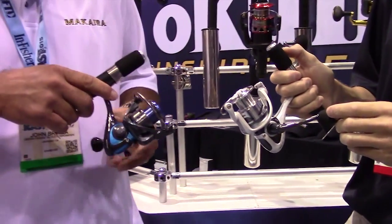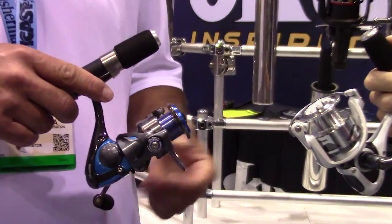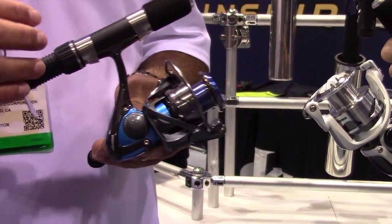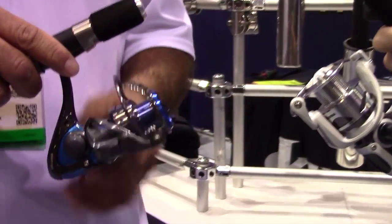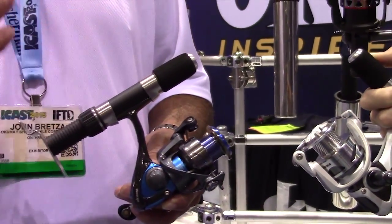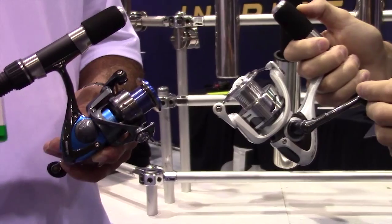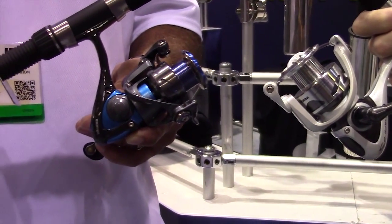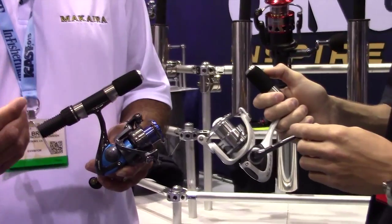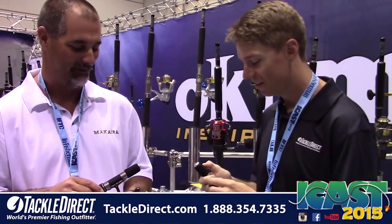One of the key points to this reel — as you see me turn the handle, you'll see that rotor, how it's completely ported out. This is what we're promoting and calling the Cyclonic Flow Rotor. The reason I say cyclonic flow: as you turn that handle, you can see the porting and imagine the airflow being created underneath the rotor. Some guys might be a little freaked out thinking saltwater intrusion is going to get in and damage their bearing. In our testing, we've actually proved that the open rotor is more beneficial than a closed rotor because it promotes airflow and creates drying. The one area most susceptible to saltwater intrusion is the pinion gear bearing, and that airflow dries it out — works like a fan.